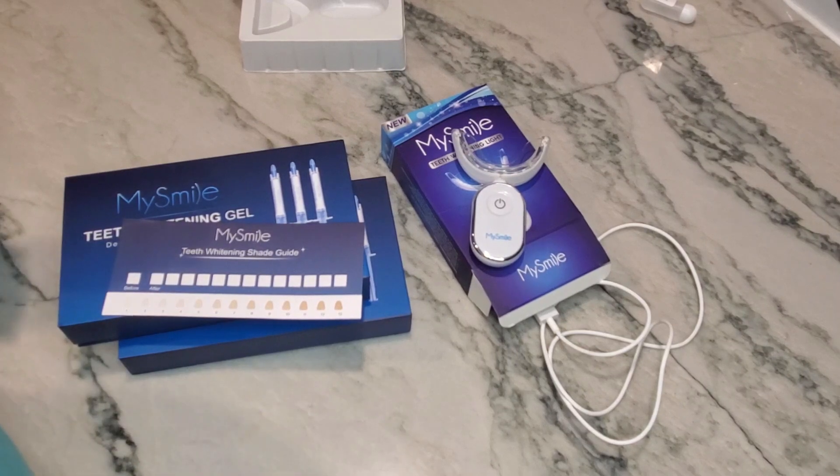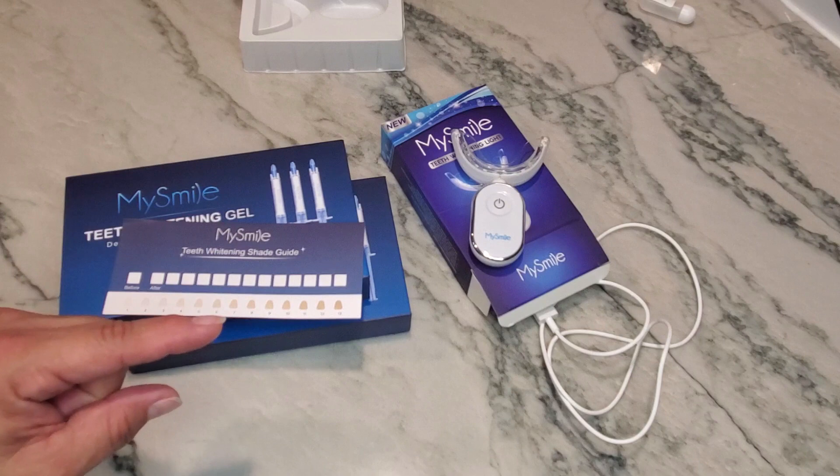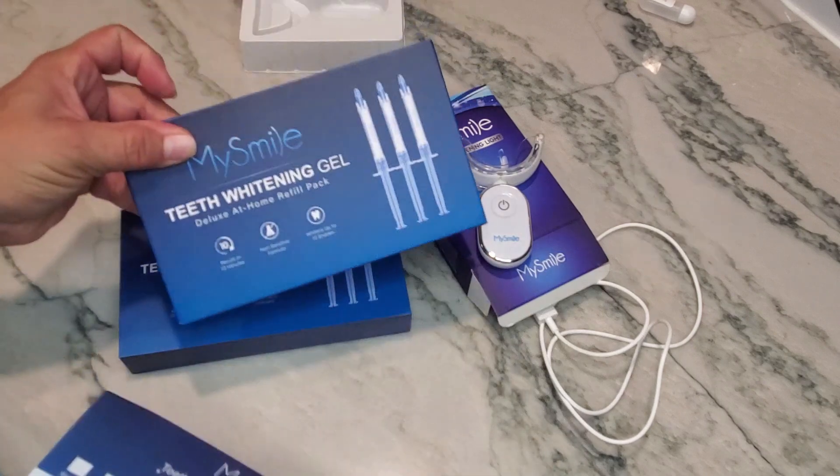A lot of people want to have a brighter smile but don't want to pay for it, so there is an at-home remedy that you could potentially try.